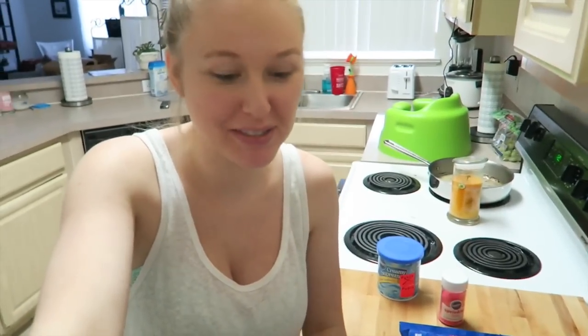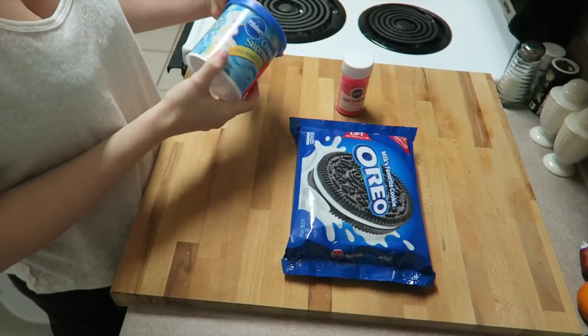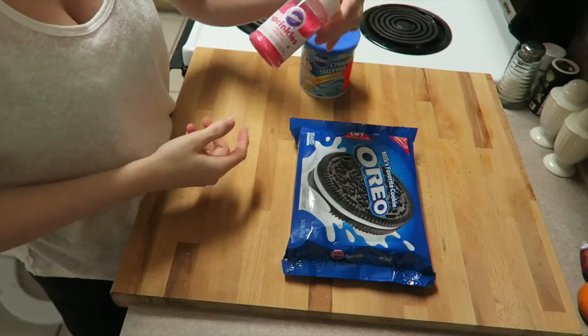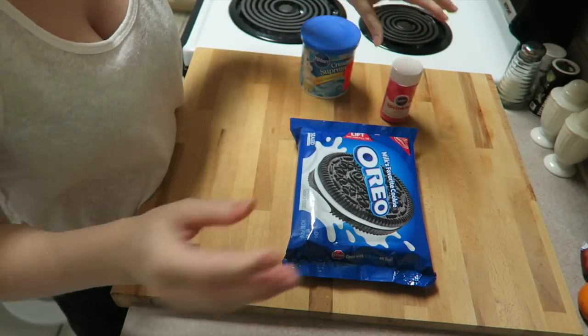That is a total of eight YouTube mommies participating in this collab, so I'm just going to get started because the intro totally took up so much time. What you'll need is Oreos, some icing — any color, it doesn't really matter — and then sprinkles of your choice. I chose pink, but you could do red or any other color.